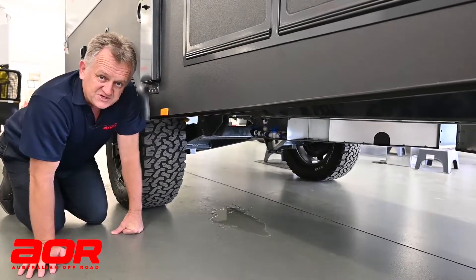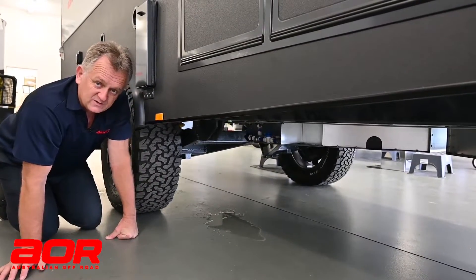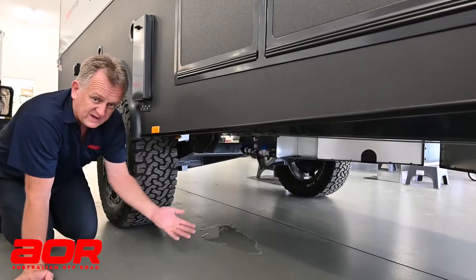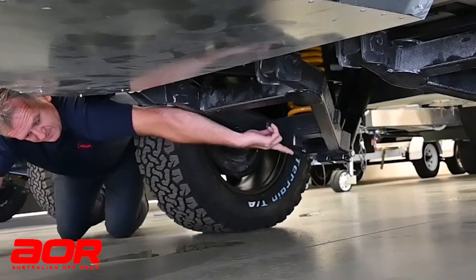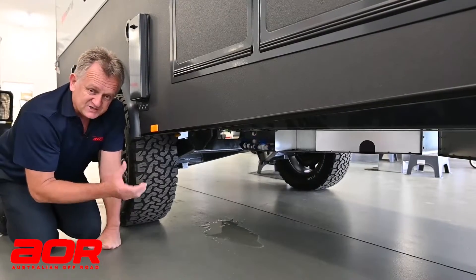Just here to highlight where the jacking points are. If you ever get a flat tire and need to change your wheel, you need to put a jack underneath somewhere to be able to lift it up — obviously because of the clearance height. Just in underneath there is where we've got our jacking point. Put your jack up into that point and jack it up as normal to change your wheel.